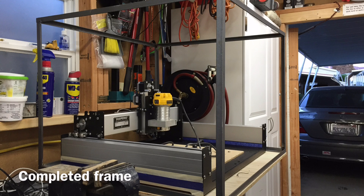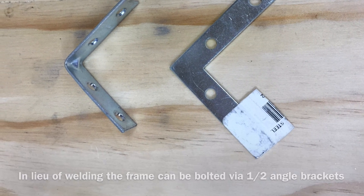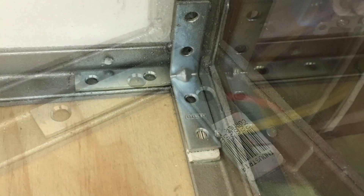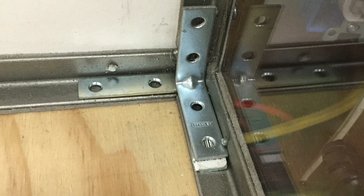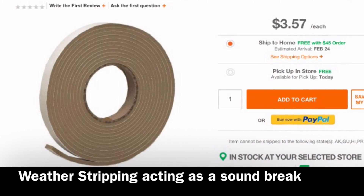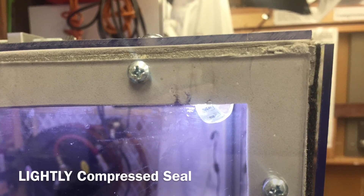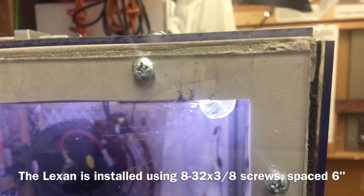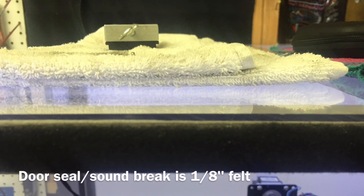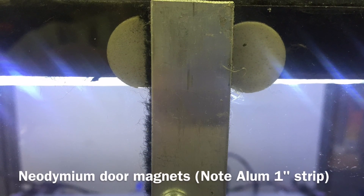If you don't own a welder, this enclosure can be very simply fastened together using hardware brackets. To act as a sound break — because Lexan works more like a speaker — you need to add a sound break. This Home Depot weatherstripping, lightly installed using 8-32 screws, acts as a sound break. The doors are lined with 1/8 inch felt, including an overlap.